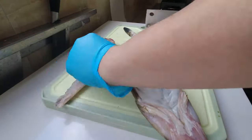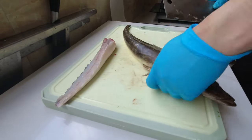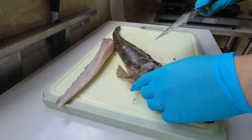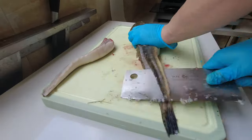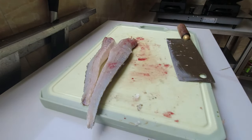We're going to be making battered fried flathead with chips. Right now you can see me filleting the flathead, working my way through its gills down to the tail, using a knife pushed up against the bone to get a clean fillet.